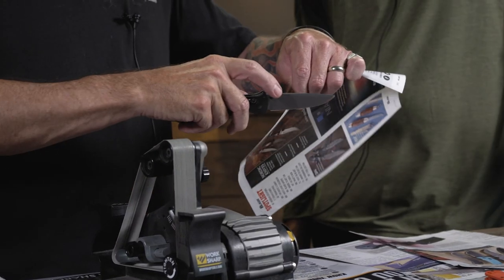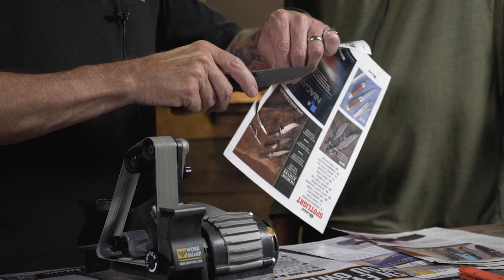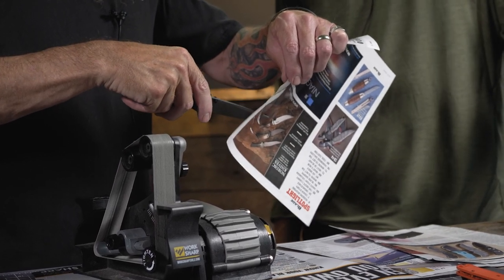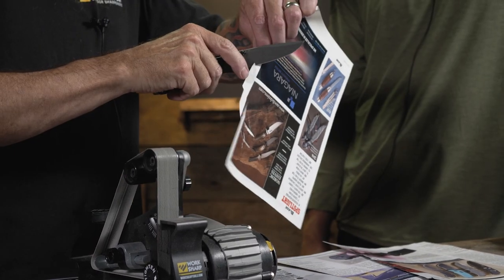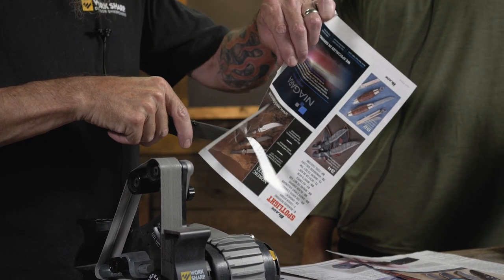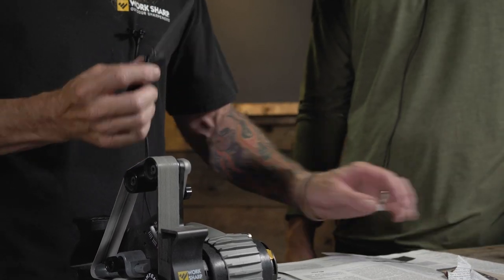Shaving sharp. There we go — all the way up to the tip. Nice, that's smooth.